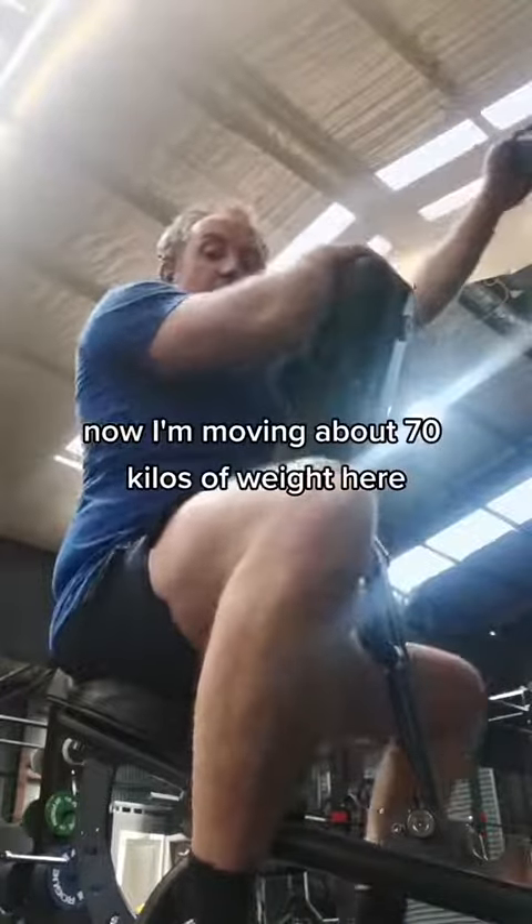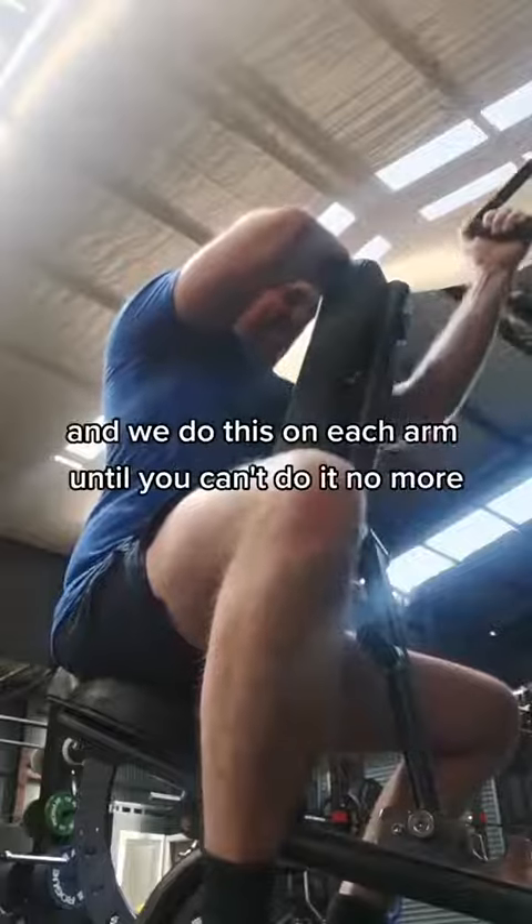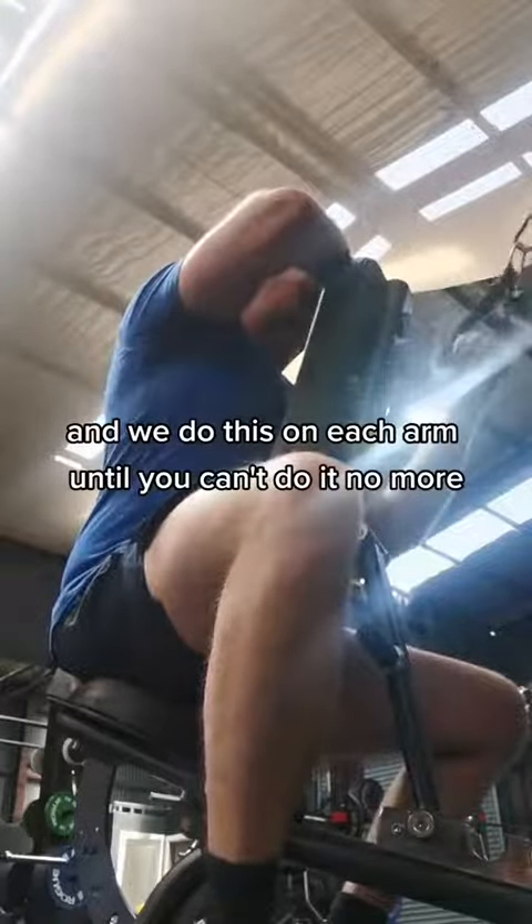Now I'm moving about 70 kilograms of weight here, and we do this on each arm until you can't do it no more. We'll be right back.